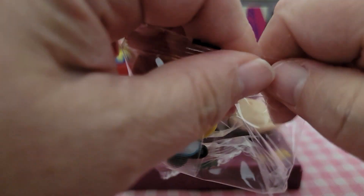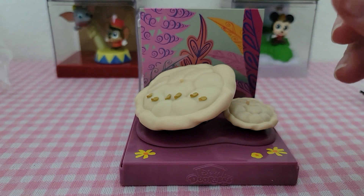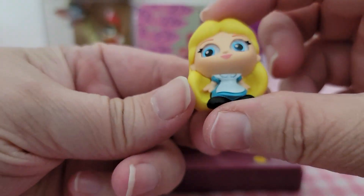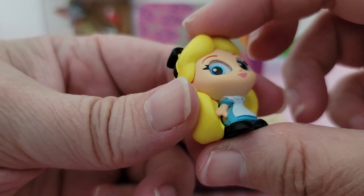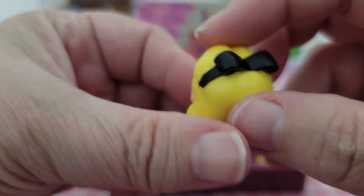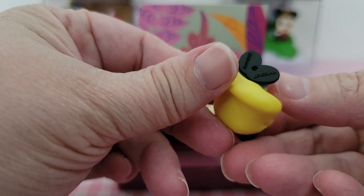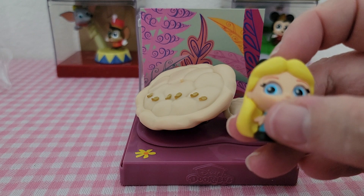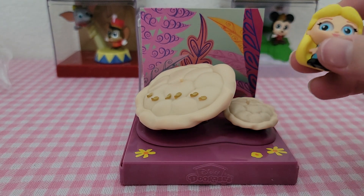Okay, let's take a little better look at Alice. So here she is — she's got her yellow hair and blue eyes with her blue dress on, and her black hair band. So it shows her sitting — Alice is sitting on the smaller mushroom.